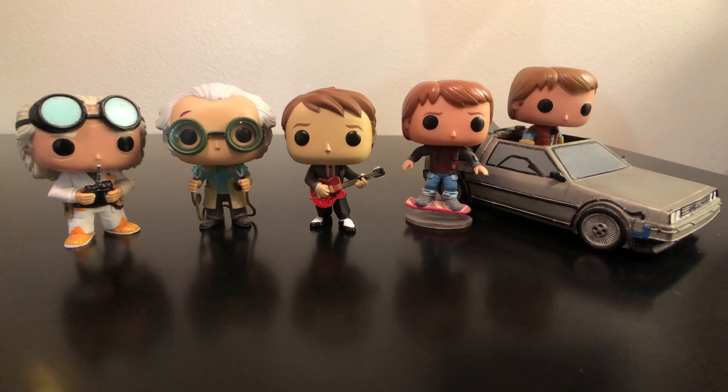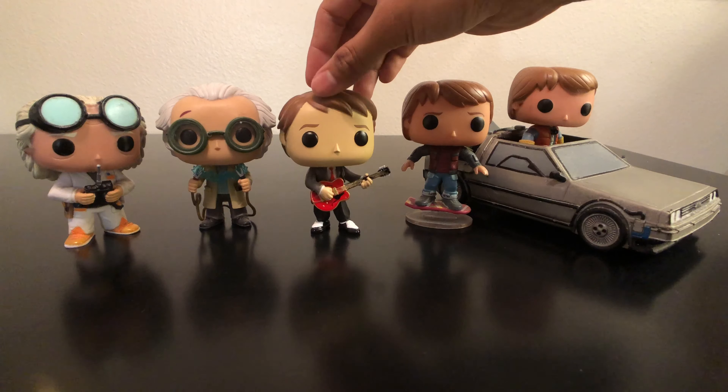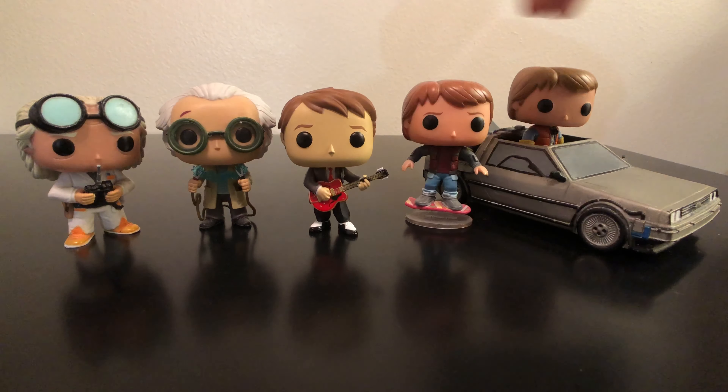Now if you guys want to see video reviews for the other pop figures here, you can check the link below. I did do a review on each one of these. I think in the last video I said it would be so cool to get another pop, and they didn't disappoint. We got this one last year and it's really awesome to add with the rest of the collection.